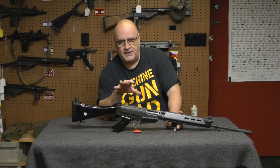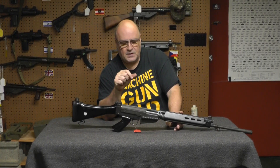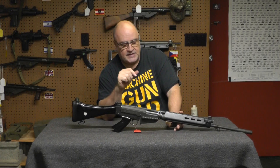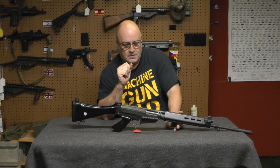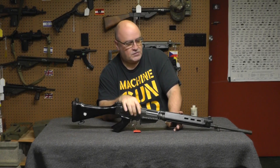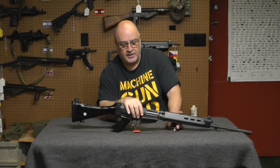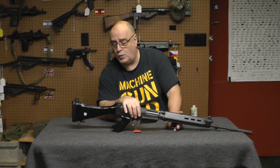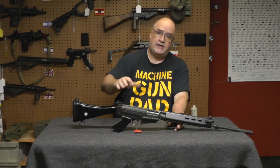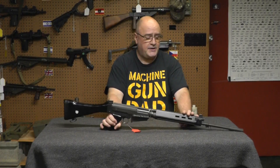But one of the companies, specifically Pacific Arms Corporation, had a better idea. What they did was they brought in IMBEL military kits and IMBEL semi-receivers, and had them professionally assembled by a third party in Texas. They called that the M444. Now what's the difference between an M444 and a standard size FAL from that time period?